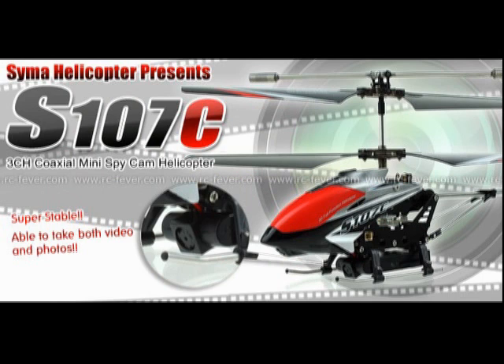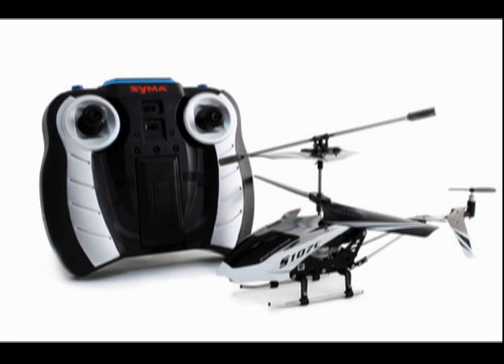This is the SYMA S107G toy helicopter that I purchased recently, and I wanted to try to come up with a way that I could operate it myself in spite of my disability. It runs off of an infrared remote control system rather than a radio control — it sends out infrared signals like a TV remote.